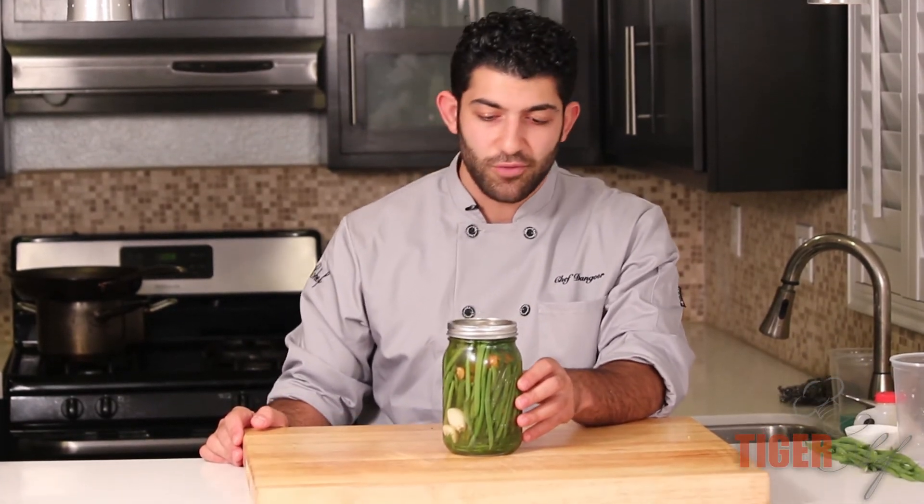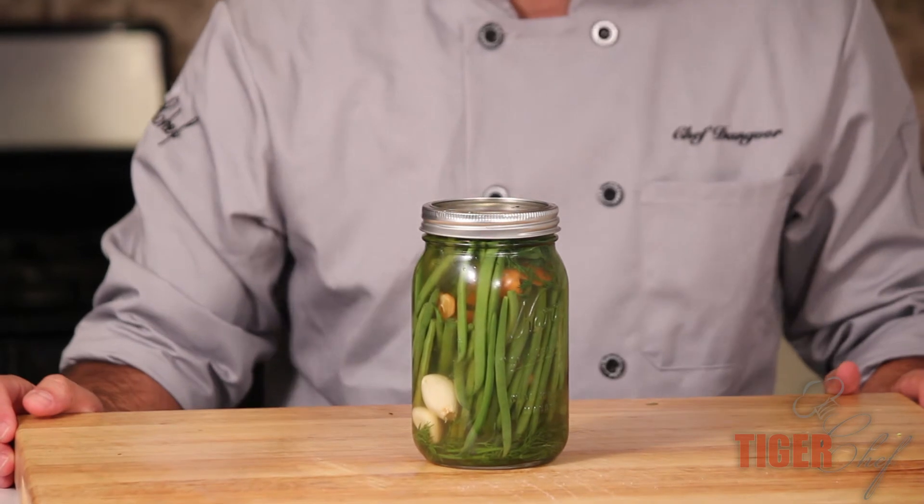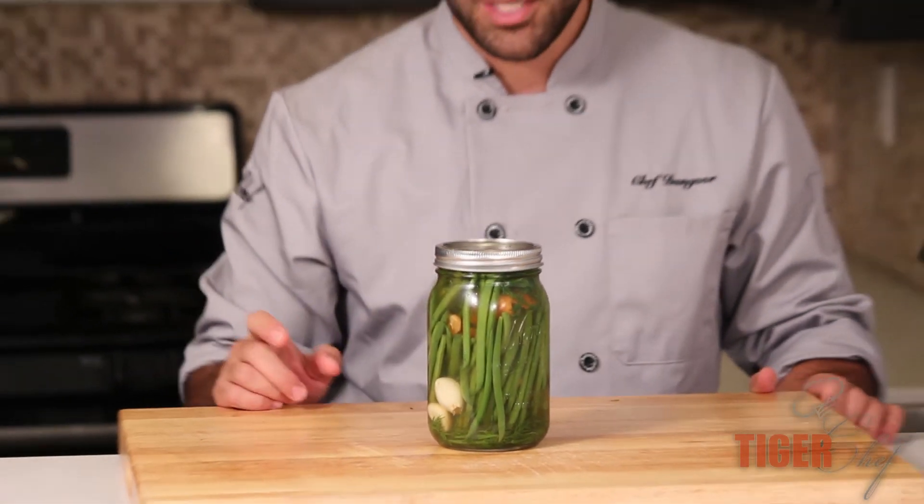You want to leave this in the jar at room temperature overnight and then you can store it in the refrigerator or leave it at room temperature — your call. This will be ready in about a week, but for best results you might want to wait a month or longer. It'll last you years and years — vinegar is a preservative so it preserves it for you.